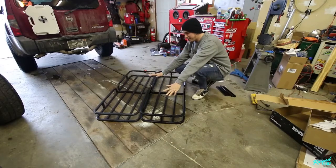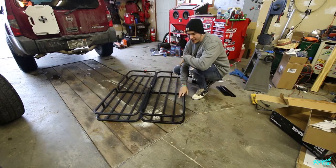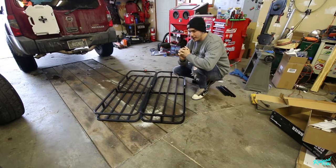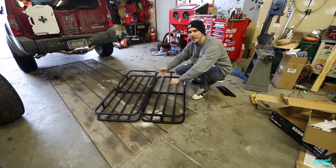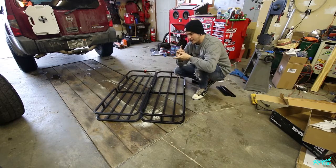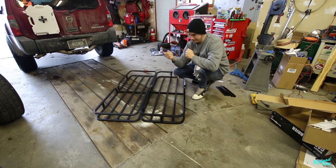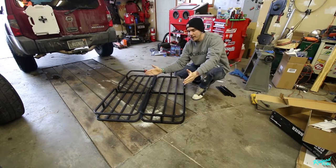So what we have here on the floor are two hitch receiver cargo baskets. You can pick these up at Harbor Freight for 60 bucks a piece — 120 dollars total. Basically what you're going to do is cut the insides of the basket so we can meet them together and fit them in between the roof rack on the Xterra. No extra hardware needed — you can reutilize all the hardware that these come with. All you need is a cutoff wheel and a drill bit.